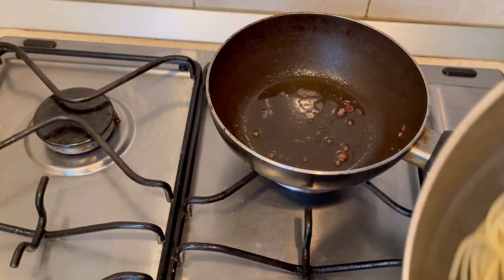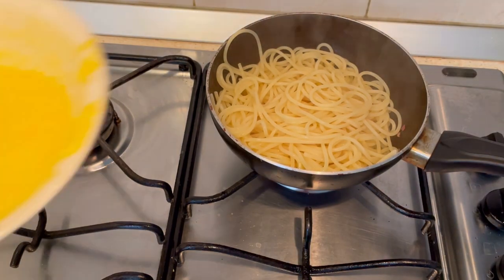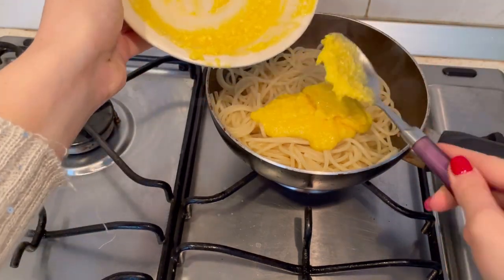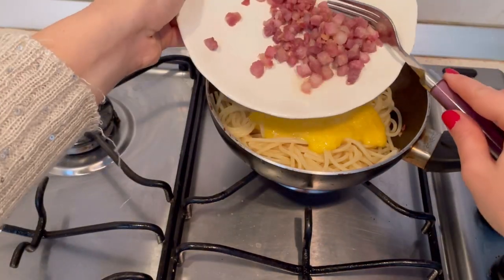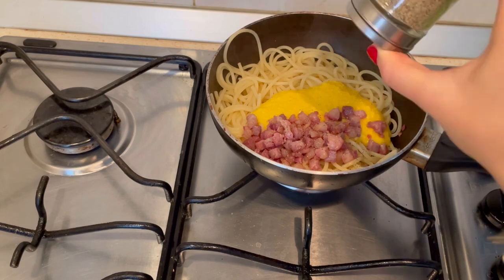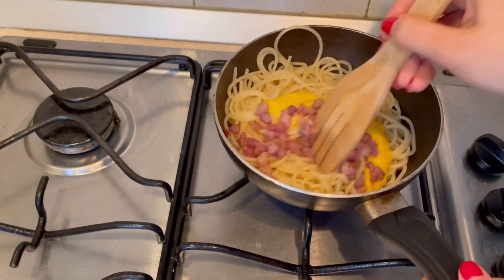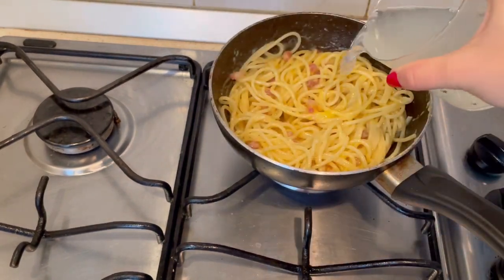In your pan, add your cooked pasta. Add the creamy yolks, leaving some mixture for later. A sprinkle of pepper and at low heat mix. Add a bit of cooking water and mix.